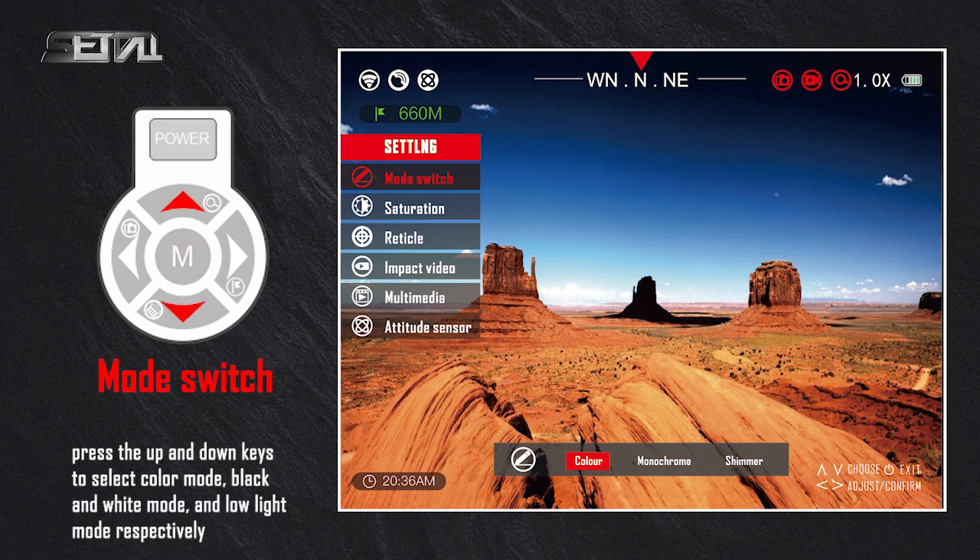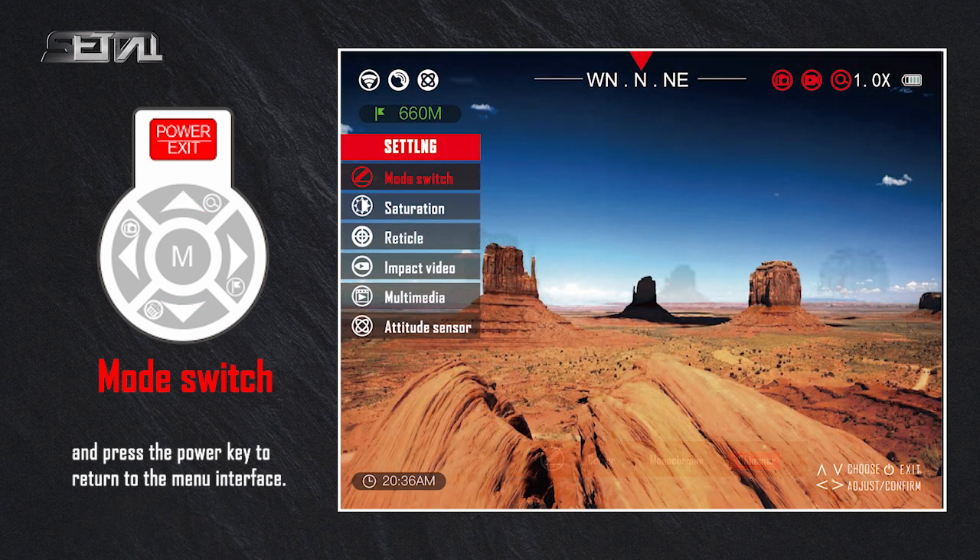Press the up and down keys to select color mode, black and white mode, and low light mode respectively. Press the power key to return to the menu interface.